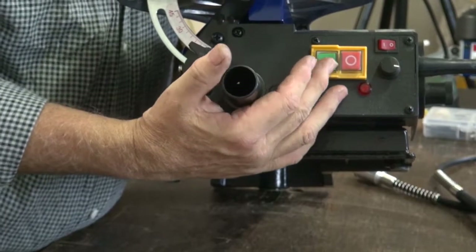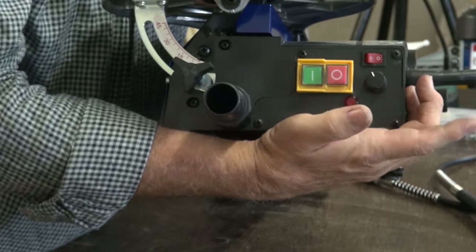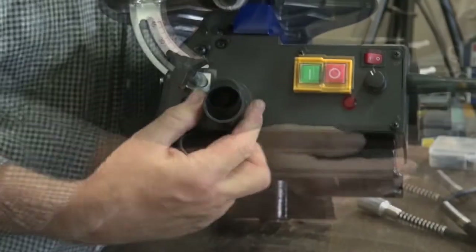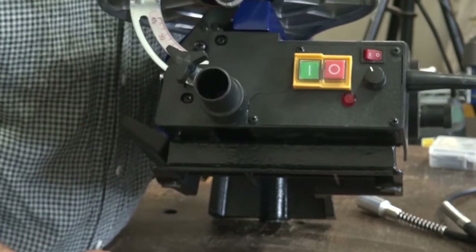It has magnetic switches and is also variable speed. The toggle switch here allows you to use foot control or just the straight hands method. It has a dust extractor port there and, depending on the size of the extraction unit, there's an adapter that can fit over the top.